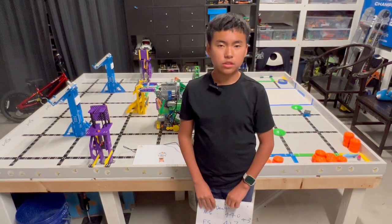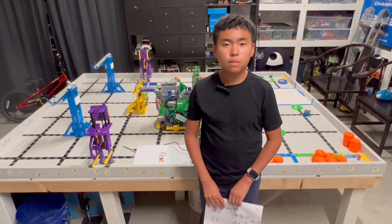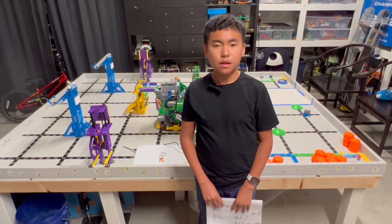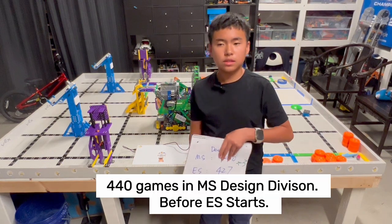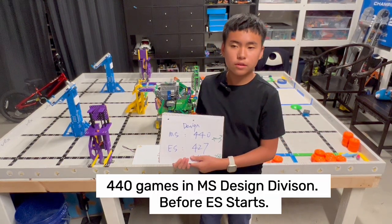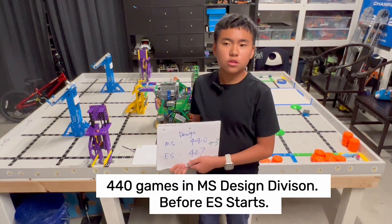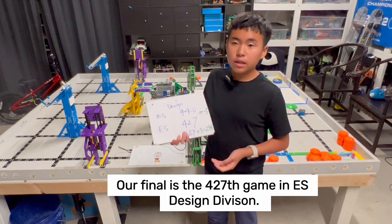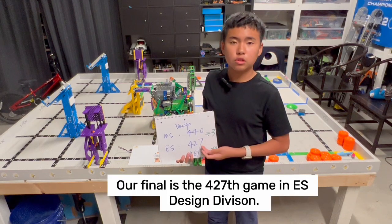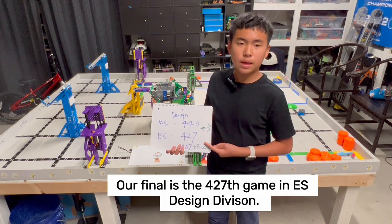Let's do a very interesting brainstorm to find out the problems at the VEX World Storm. We were in the design division — in the middle school design division there were 440 matches, including practice matches, qualification matches, and finals. In the elementary school design division, we were the 427th game.